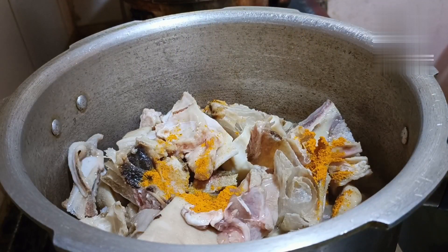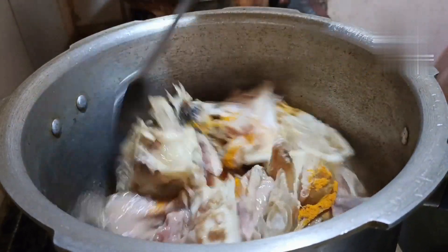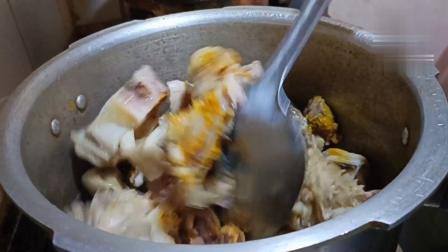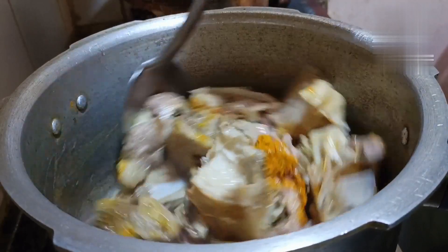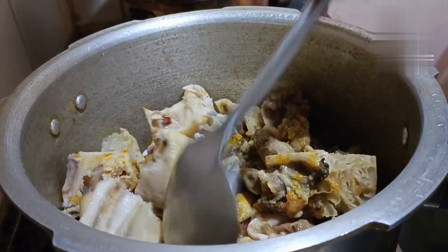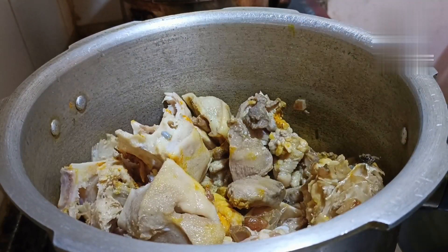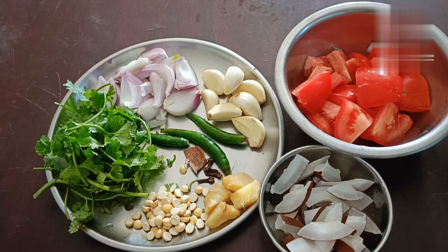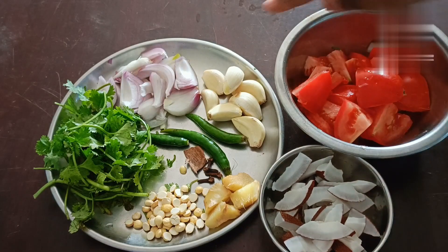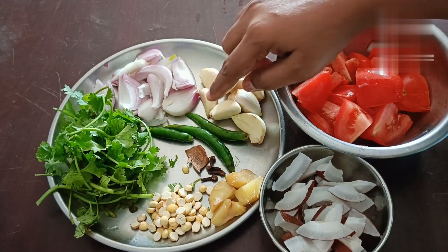Let's mix and cook it in the pan. Make the taste of thin and thin eggs.